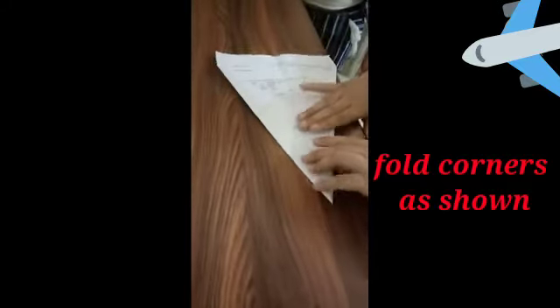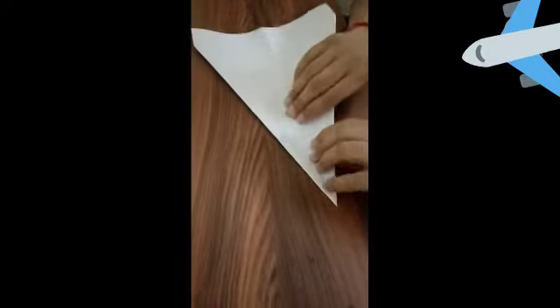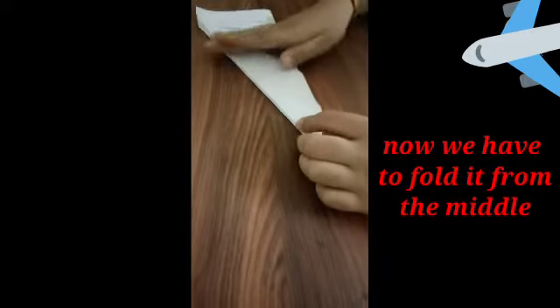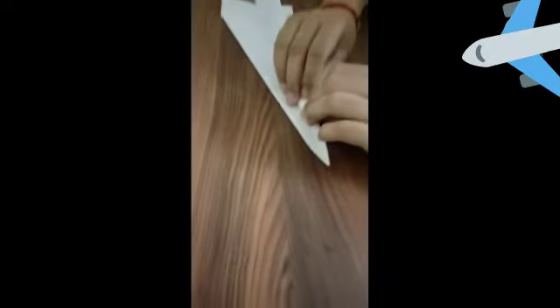Now rotate the page and fold it from the middle. Then fold like this.